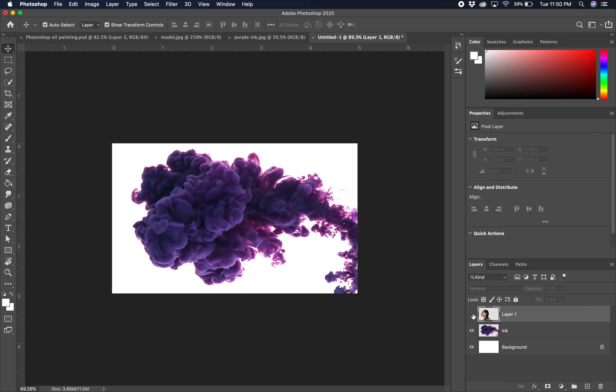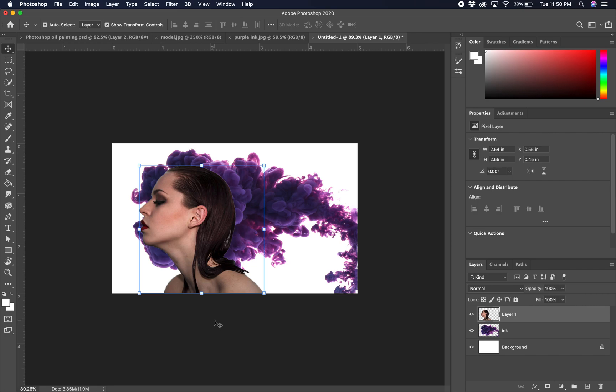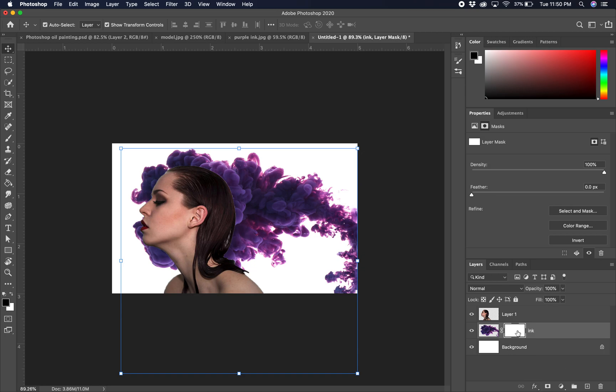Get your image so that her face is just kind of peeking in front of the smoke — so when we blend them together she looks like she's emerging from the smoke. We're going to work with masks today. We're going to need a mask on our ink layer, so let's start there. We'll make a layer mask on that ink and think about how we're going to use it. We want her face kind of emerging from this, so I'm going to mask the ink behind her a little bit to cut out the outline of her face.